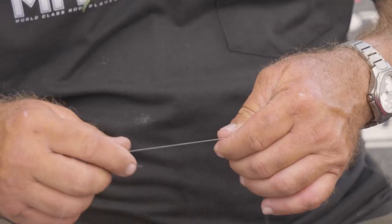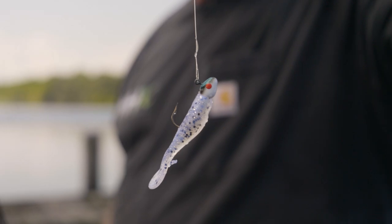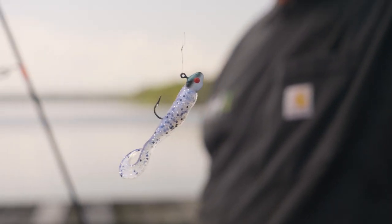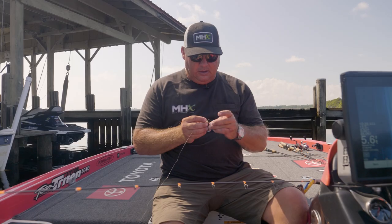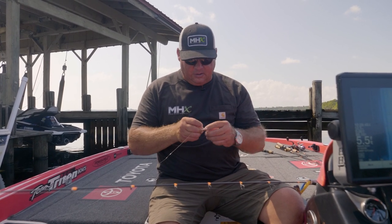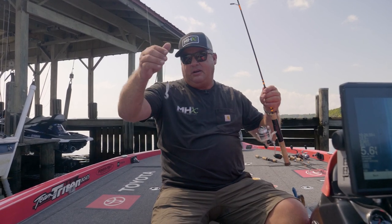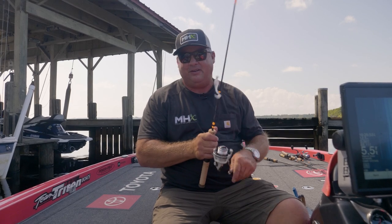I normally use a 1/32 ounce jig head. This is a 1/16. We've got a little current, so I just moved up a little bit on the weight because of the current. The reason I'm doing that is these crappie in here are suspended, so I'm swimming it through the water column instead of dropping it through them. That's why I went to a curly tail — seemed to work on the first cast. We're going to see how it works out from here on out.